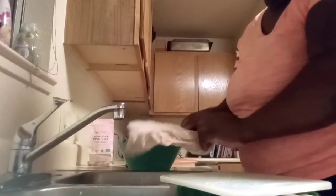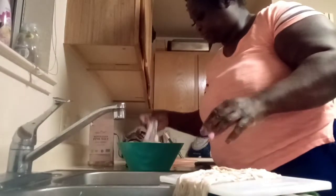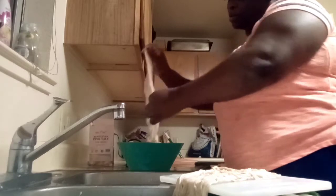These are Aunt Bessie's chitlins. I just wish they would have split them for me. You see this one and this one — now let me show you the one I did before. You can tell the difference.